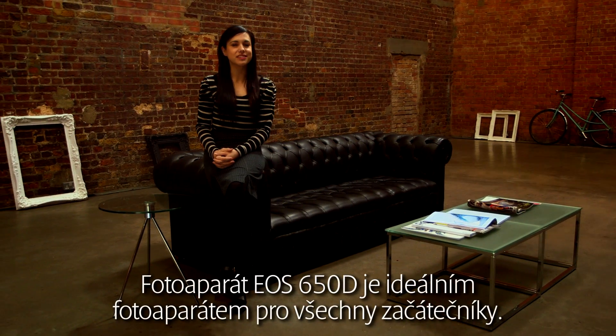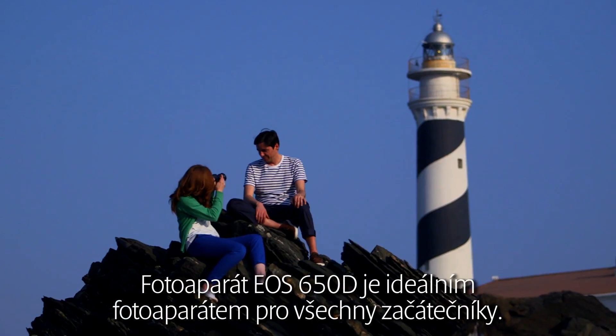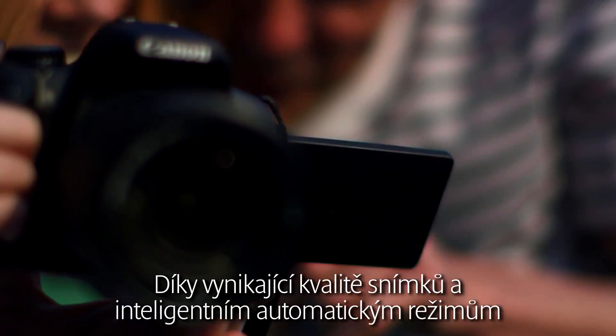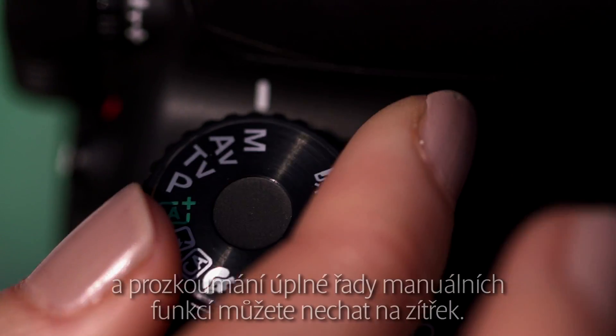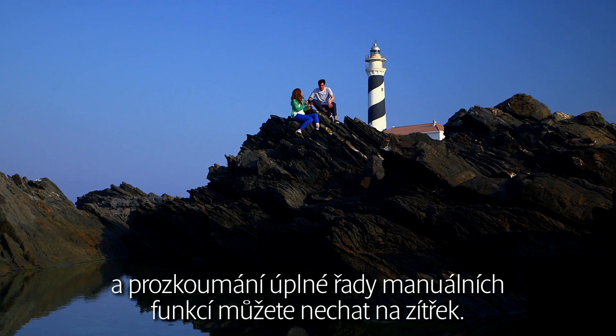The EOS 650D is an ideal camera for those new to photography. With stunning image quality and a series of intelligent automatic modes, it's easy to use and enjoy today, with a full range of manual features to explore tomorrow.